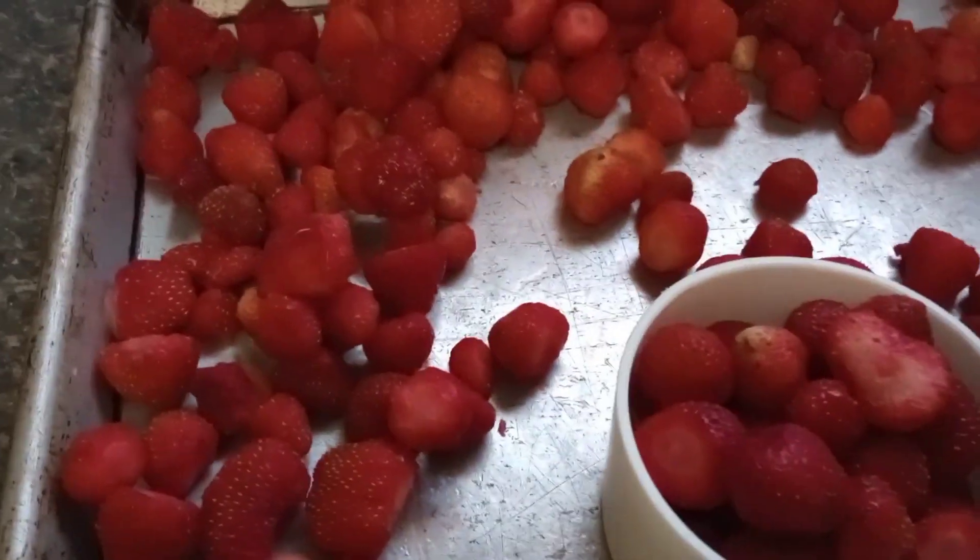I'm putting two cups each into the baggies. You want to use these within six months. Put two cups in, squeeze as much air as possible out of them. We ended up getting a total of six bags, so about 12 cups out of there.